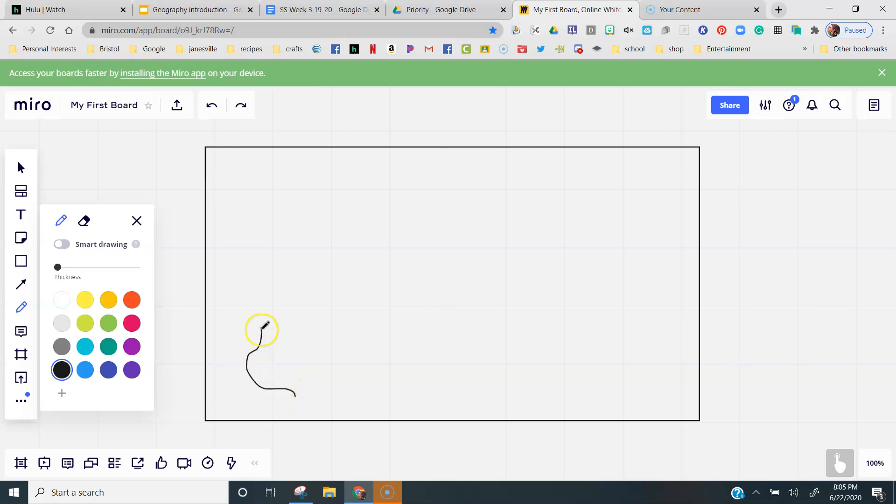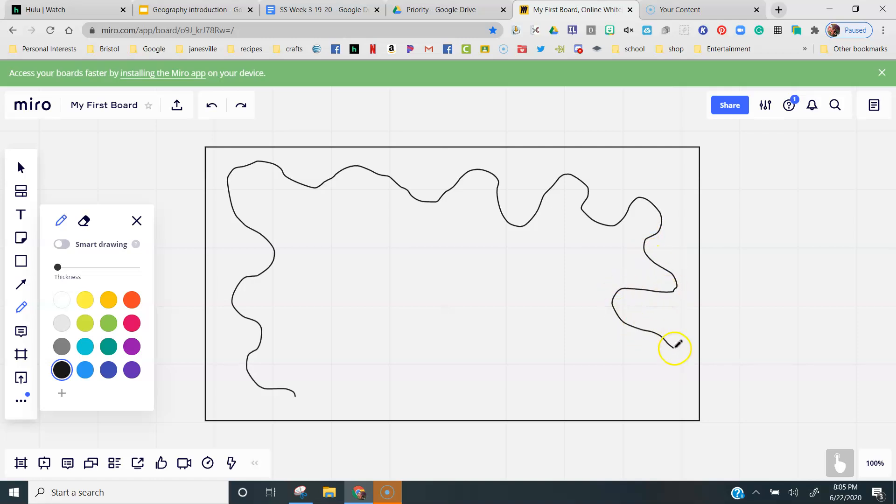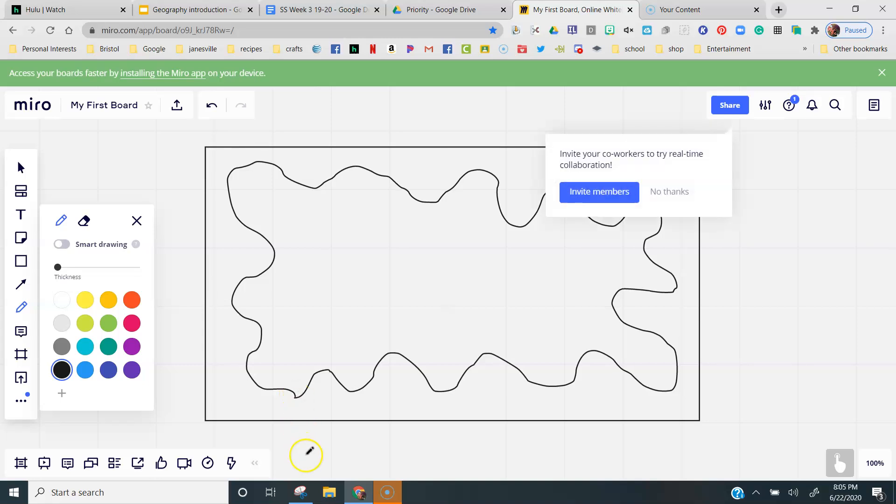We're going to start by making a very wiggly squiggly shape, and it should take up almost the entire piece of paper. I want it to have lots of ins and outs and wiggles and bumps. It can't have any lines that cross.